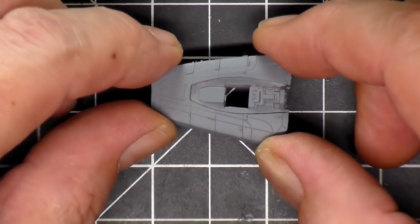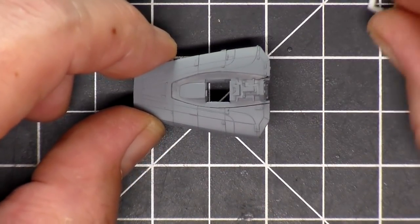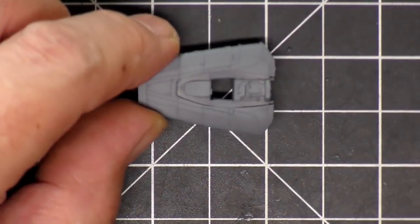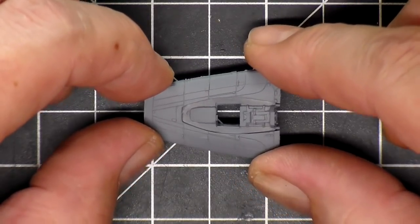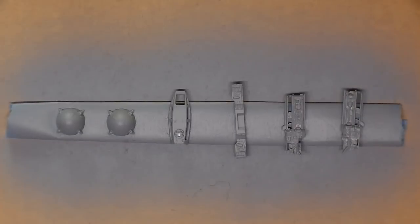It's not too complex because you're not going to see a whole lot of it once you get the canopy on, but I think it's good to go. I'm going to go ahead and prime all the rest of the parts and then come back.